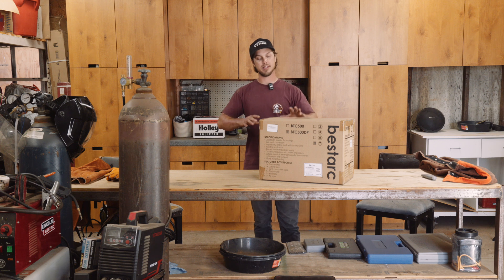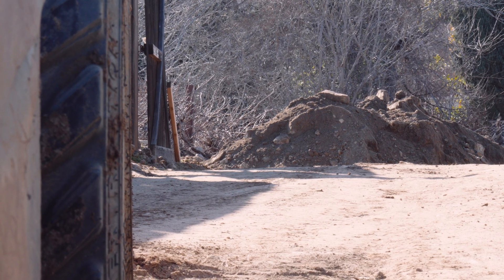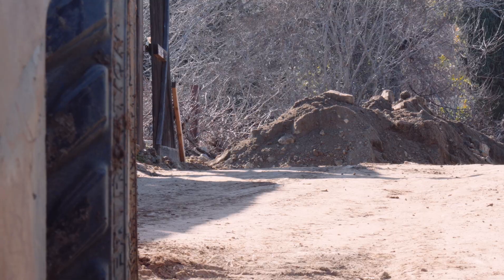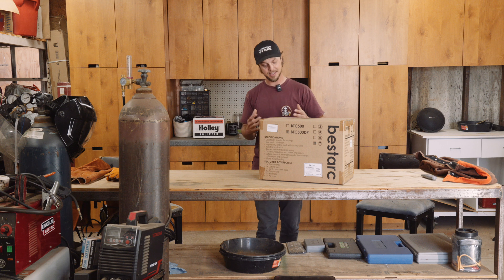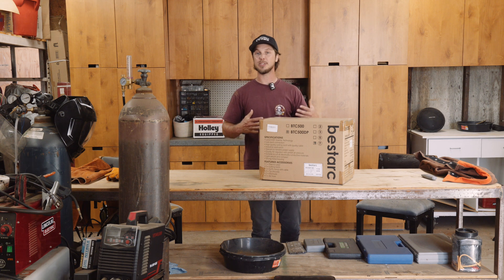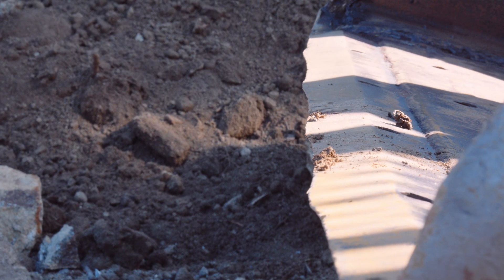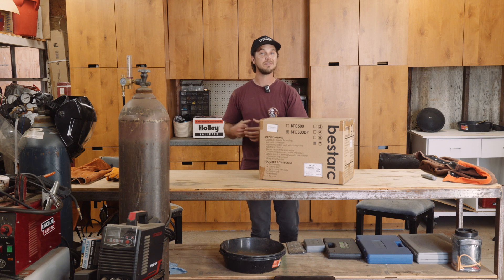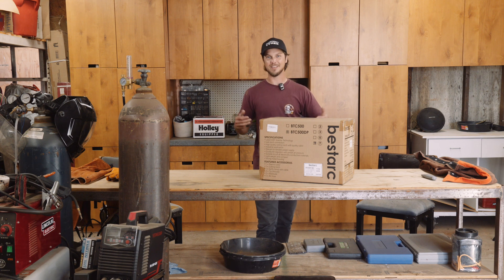I've got the perfect project for it that'll push this little machine just a little bit. I've got 30 yards of dirt and DG that I need to spread out on my driveway, but the problem is when it showed up it was full of big rocks. I don't want to have to pull those out by hand, and rock buckets for the Bobcat are really expensive. So I picked up a cheap beat-up bucket yesterday and I'm going to use this to cut the bottom out and cut some slots so I can turn it into my own sifting bucket. Let's get this thing open, see what's inside and give it a test.